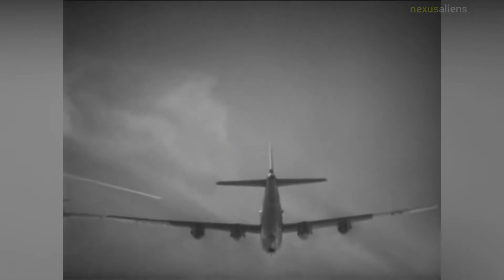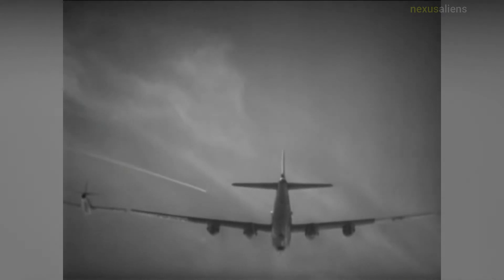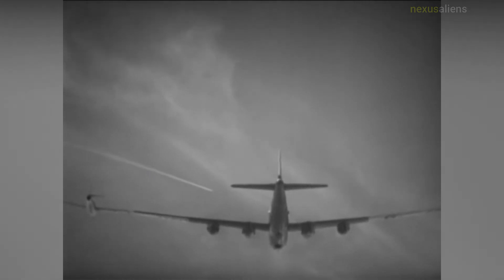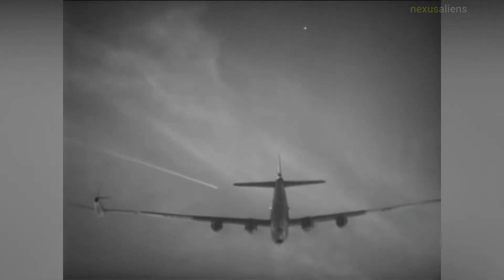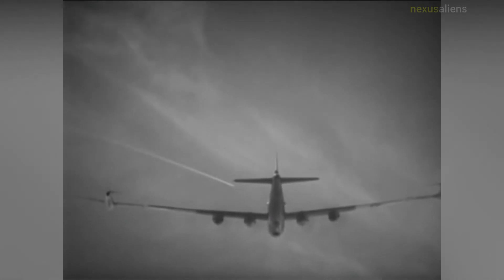The FICON program was conducted by the United States Air Force in the 1950s to test the feasibility of a Convair B-36 Peacemaker bomber carrying a Republic RF-84K Thunderflash parasite fighter in its bomb bay.